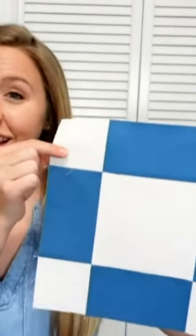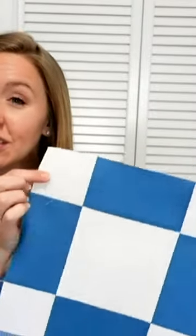You might also consider using an uneven nine patch — this one is really fun to do. I would suggest having the signatures in the large center square, and then you can have the outside corners either the same color as the center square or a different color altogether.